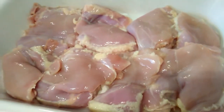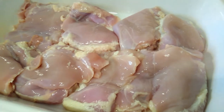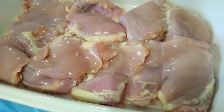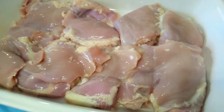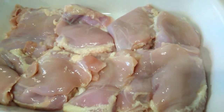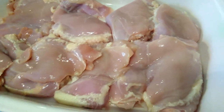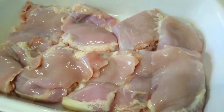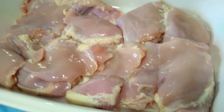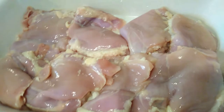We have chicken thighs and they're actually boneless — there's no bone in it. Usually I make this with the thighs with the bone, however this one has no bone, but it's okay. I cleaned it in vinegar and some lime, and I cut some of the fat off but I left some of the fat on.